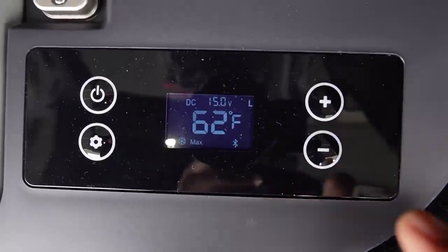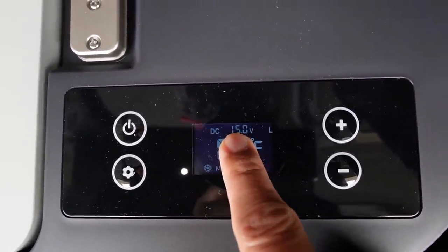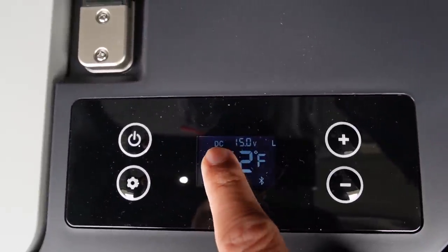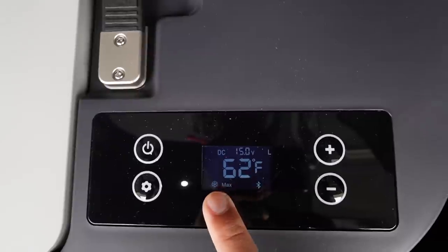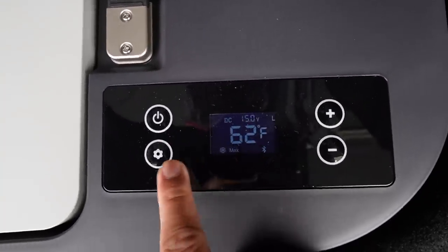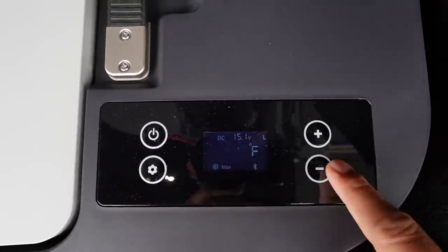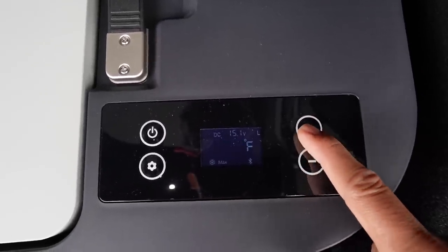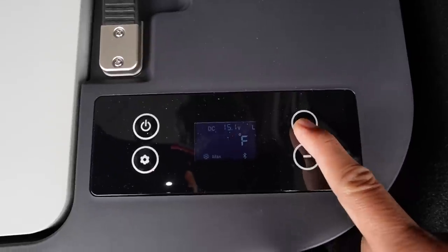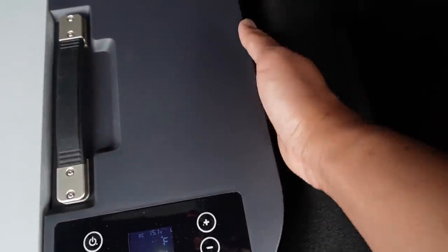It's on right now. Let me show you what's on the display: this is the current temperature, and this shows the power input from the DC 12-volt socket — it's getting 15 volts from the socket right now. To set the temperature, just press this setting button and you can adjust up or down. You can go all the way down to minus 8°F or all the way up to around 50°F. I set it to about 38°F.